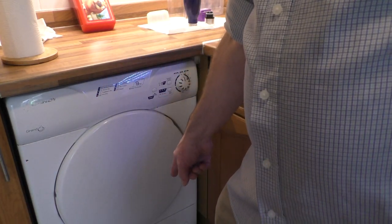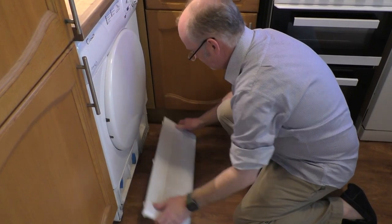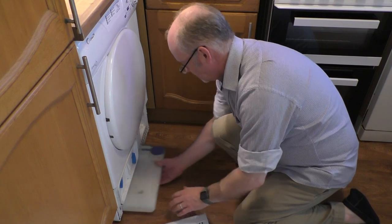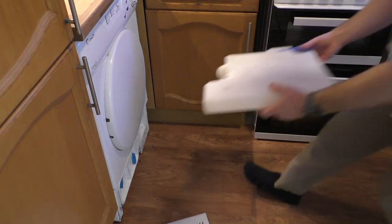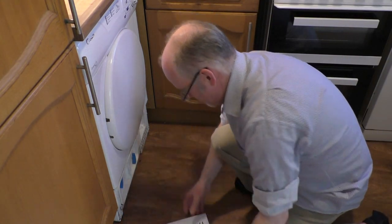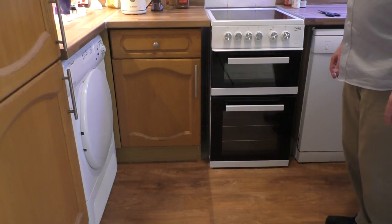First thing I'm going to have to do is get the water out of the bottom because it'll be full of water. Okay, it's done. Let's haul its ass out of here.